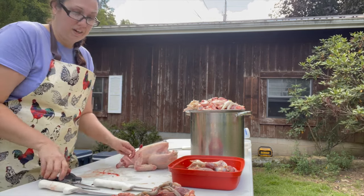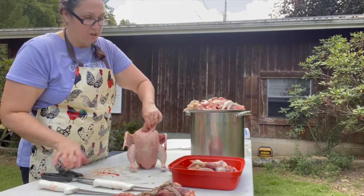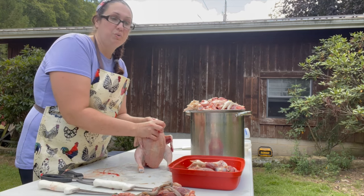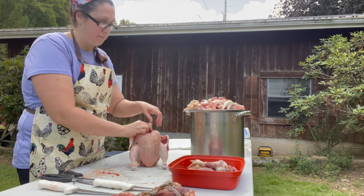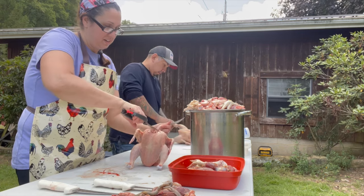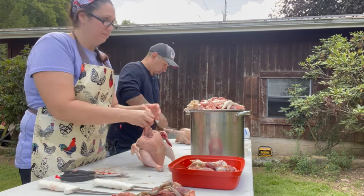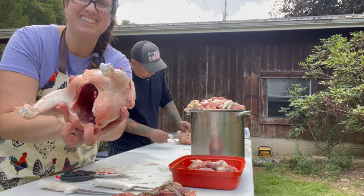Now I remove the necks because I keep those for broth. You want to make sure you cut pretty far down, because if you are bagging your chickens and you don't, you will end up puncturing holes in your bags when you go to bag them up. So you want to make sure you go pretty far down there and cut off your neck. And there we go — all cleaned out on the inside.